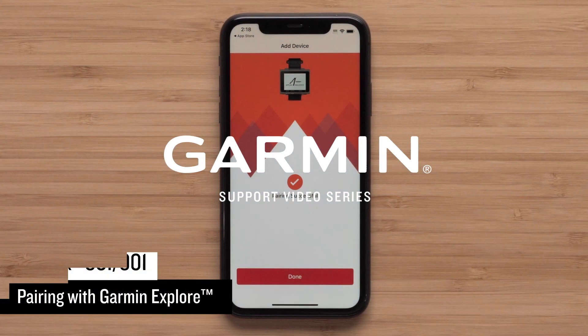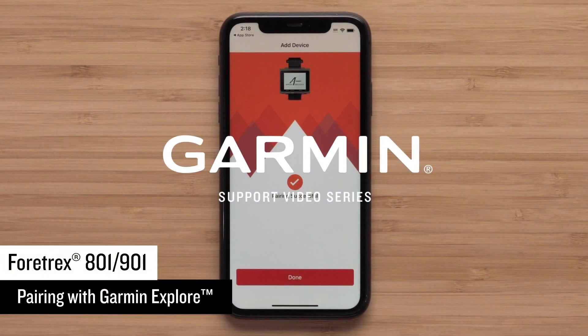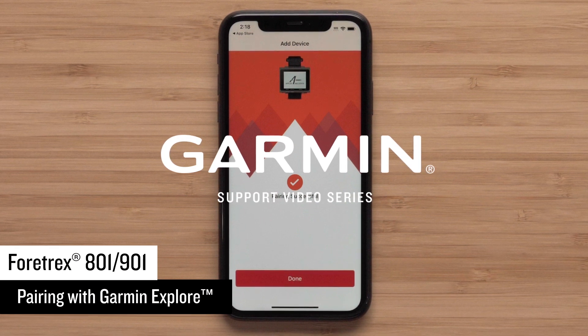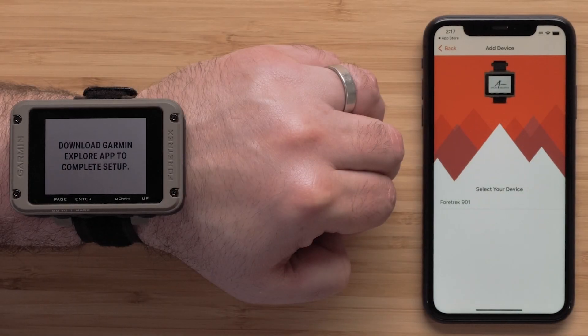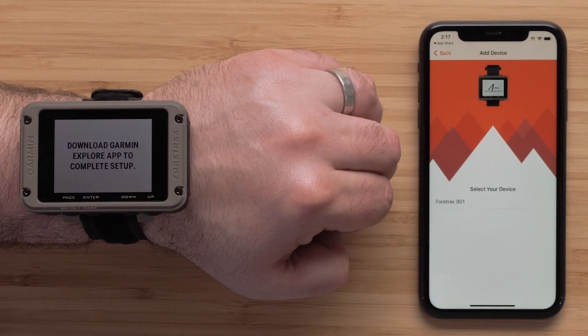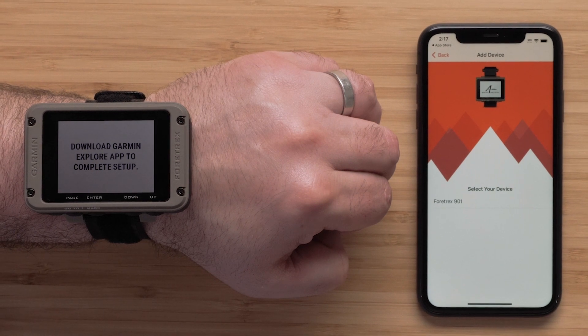Today we are going to show you how to pair the new Garmin Fortrex series of devices with the Garmin Explore app on your compatible smartphone. For today's demonstration we are using an Apple iPhone and pairing the Fortrex 901, but the process is the same with the Fortrex 801.